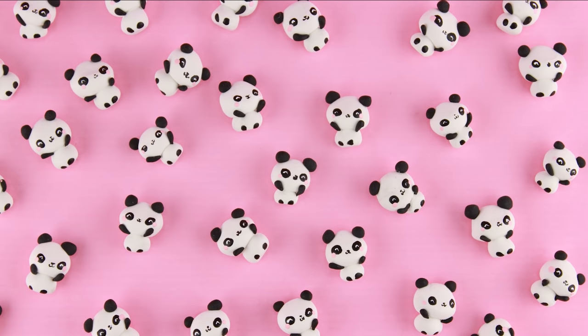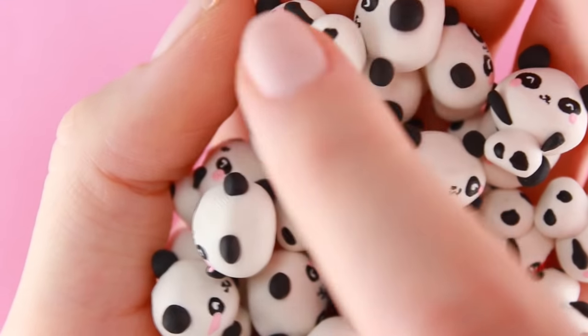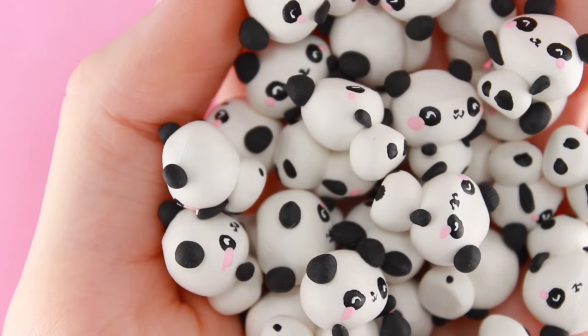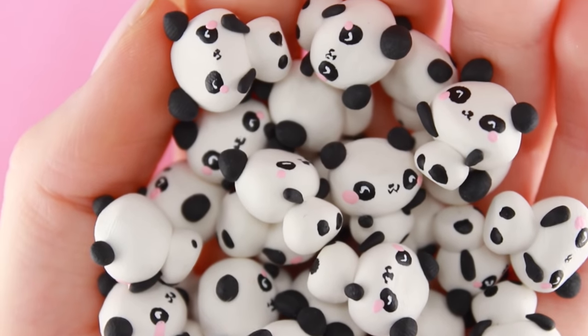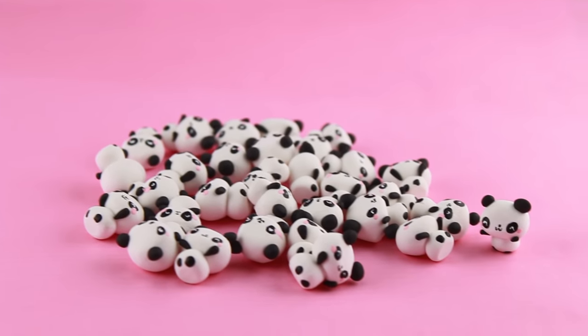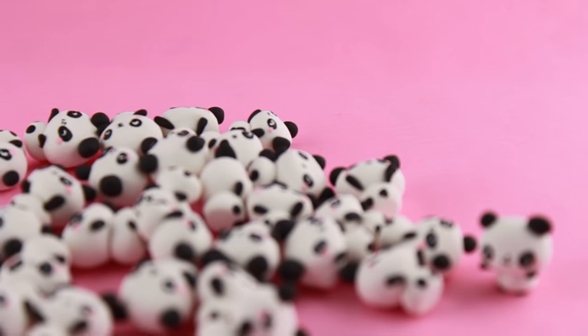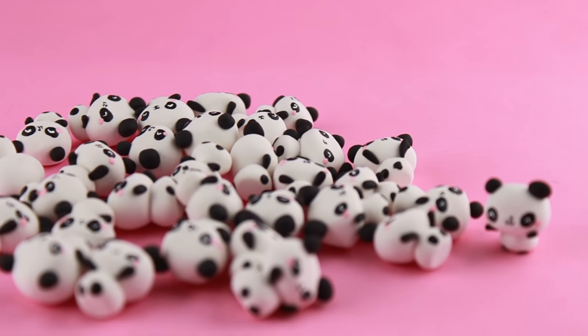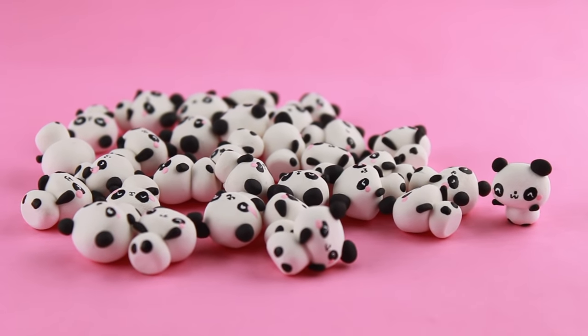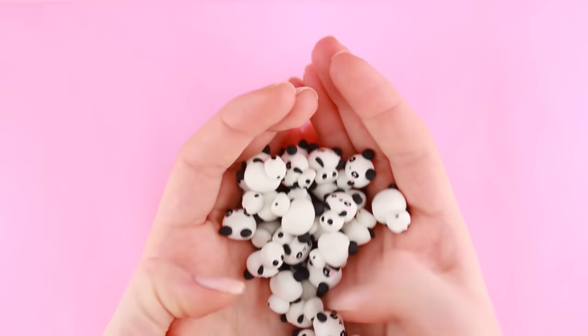The result is that I can make 31 pandas in one hour, which is quite a lot of pandas. Although some of them didn't turn out that well, most of them actually ended up looking pretty cute. I also learned some things from this project — for example, how to paint on tiny details quickly but still get okay results. Starting with the lighter clay parts and ending with the darker ones is actually a pretty good tip, because if you do it the other way around you're going to end up having to wash your hands all the time or your clay will get dirty.